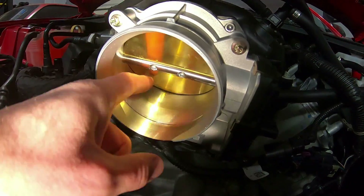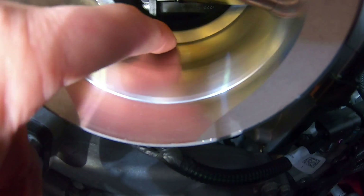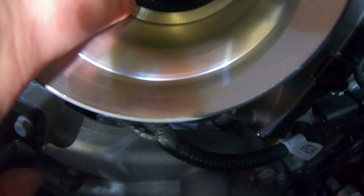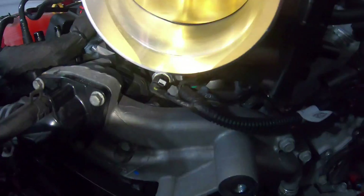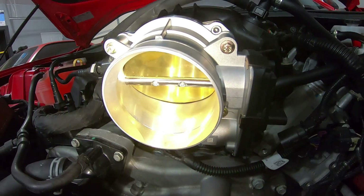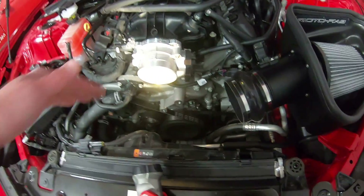So we got the throttle body installed. The transition from the 95mm throttle body to the adapter feels really good — there's no ridge there, it's nice and smooth all the way around. But if you stick your hand in, you don't feel a ridge between the adapter and the throttle body, but you can definitely feel that ridge farther in. So like I said, I'll have to remove that, but I think it looks pretty good. I like that adapter.